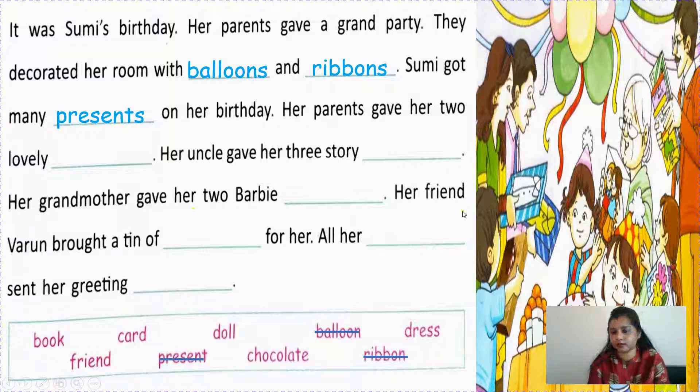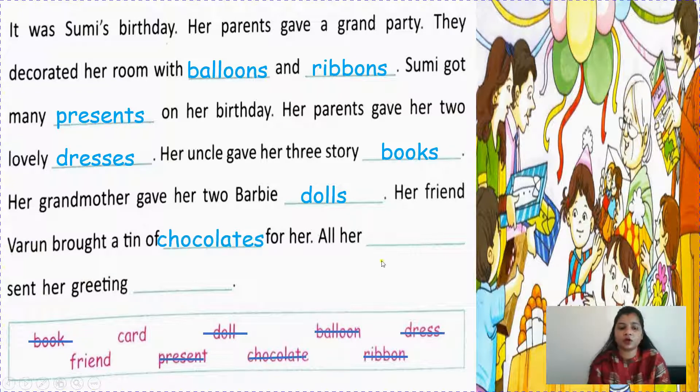Her uncle gave her three story books. Her grandmother gave her two Barbie dolls - so doll will change into dolls. Her friend Varun brought a tin of chocolates - many chocolates are inside the box - so chocolate will change into chocolates. All her friends sent her greeting cards.